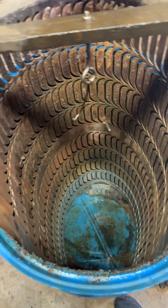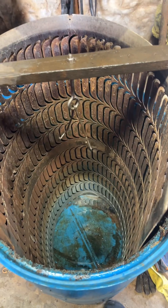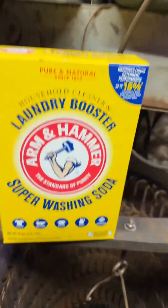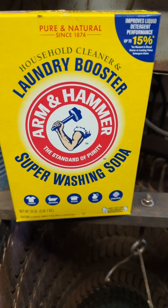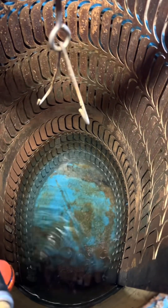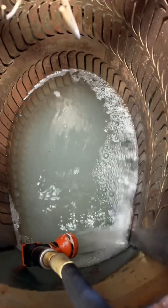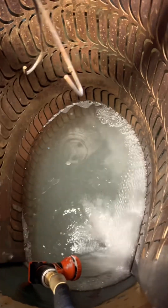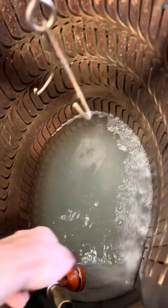We're going to fill this up and add our washing soda. It is a quarter cup to every five gallons. Once you've got some water in the bottom, you're going to start adding your super washing soda — this is the brand and box you need. Fifty gallons is going to be two and a half cups. And there is all two and a half cups. Make sure this gets stirred up really good.